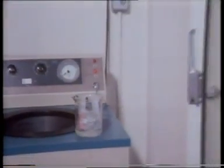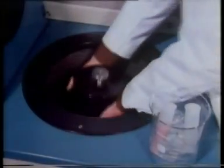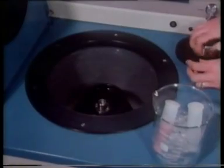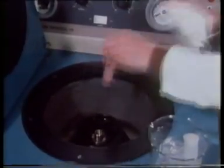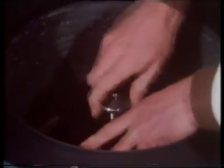The homogenate is now taken to the ultracentrifuge. The rotor of the machine has been kept in a cold room, and the interior of the centrifuge is kept at about two degrees centigrade throughout. The tube containing the liver homogenate is exactly balanced by another tube filled with water, and we switch on.